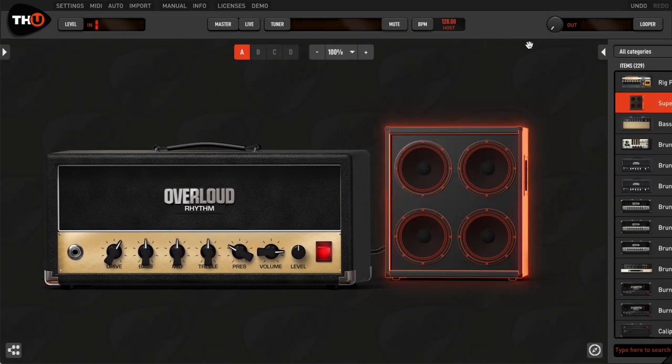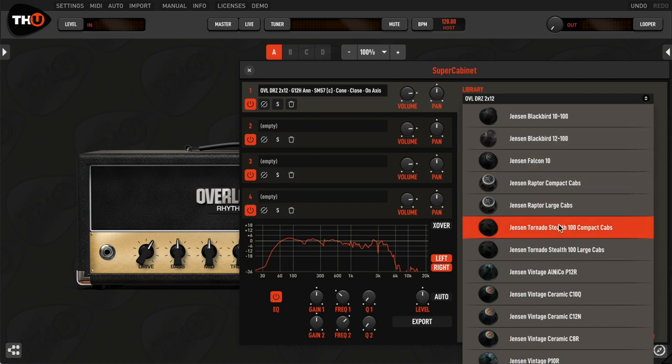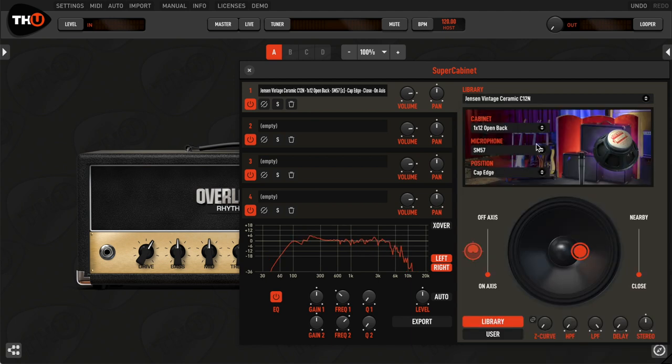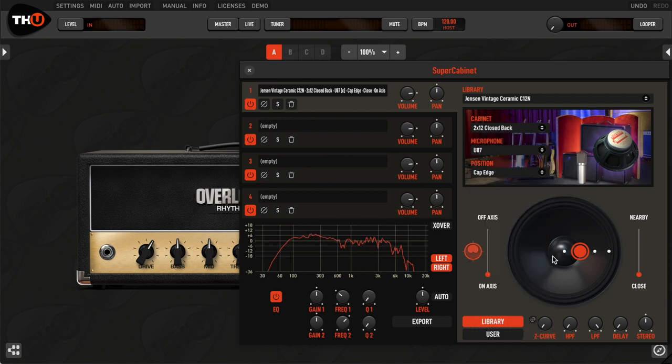With the SuperCabinet, you can visually browse each IR library. You can choose the speaker, the cabinet on which you want to install the speaker, the microphone model and its placement. The SuperCabinet will automatically load the corresponding IR in the library.